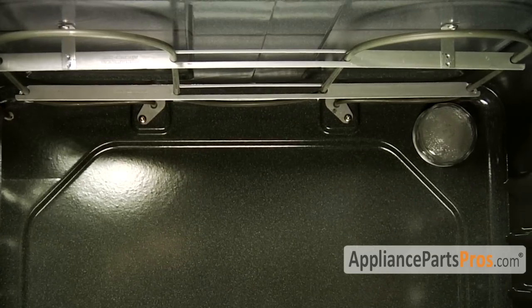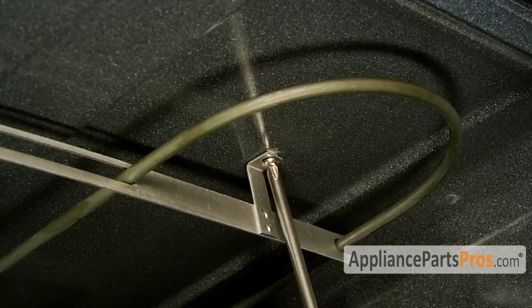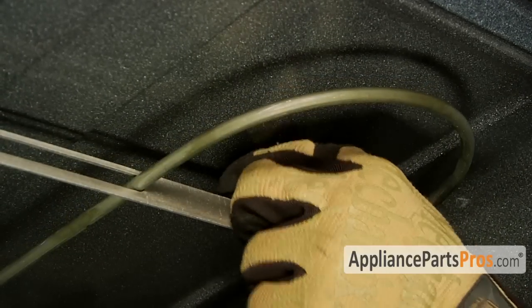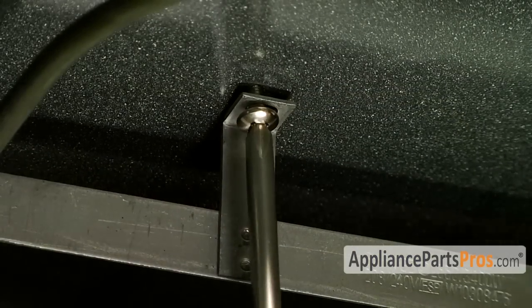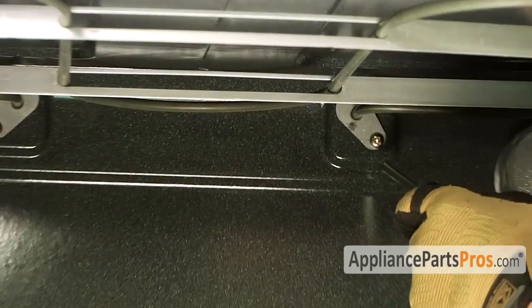In order to take the broil element out, we have to first remove the screws that hold the bracket to the top of the stove. We also have to remove the two screws in the back wall.